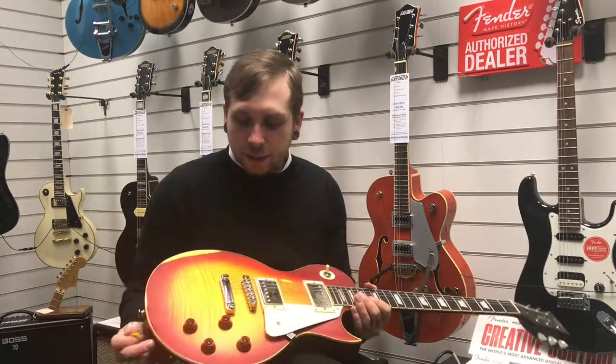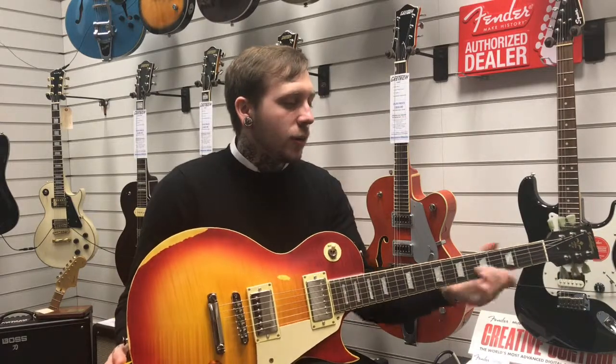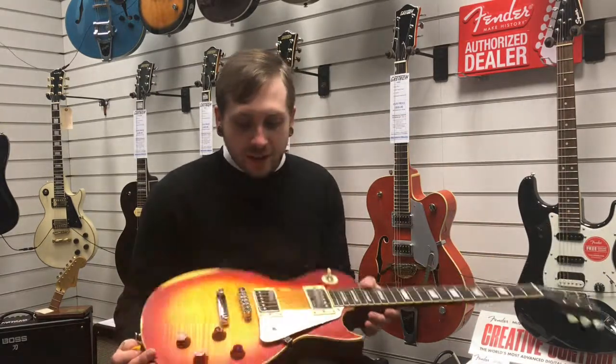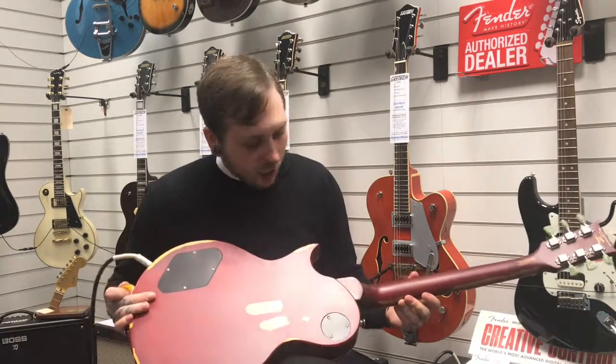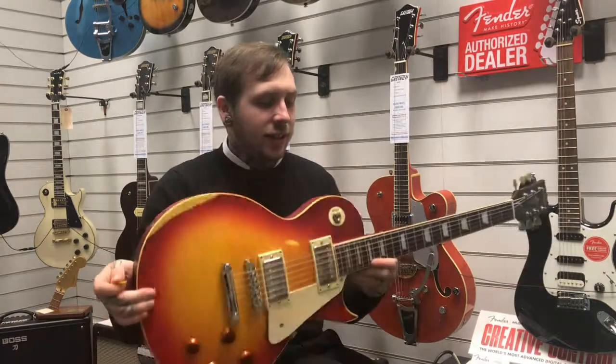It's got a mahogany body underneath, it's got a maple veneer top, a mahogany neck, a rosewood fingerboard, pickups and machine heads. It's kind of in this really nice sunburst colour and as you can see around the guitar it's got these kind of antiqued or damaged kind of look, but that's kind of a characteristic of the guitar.